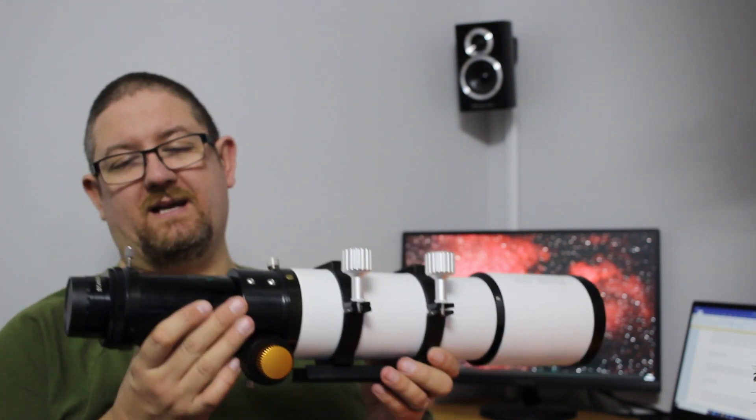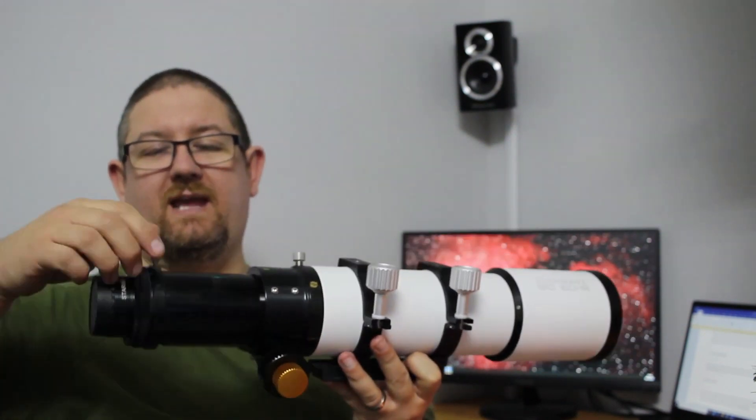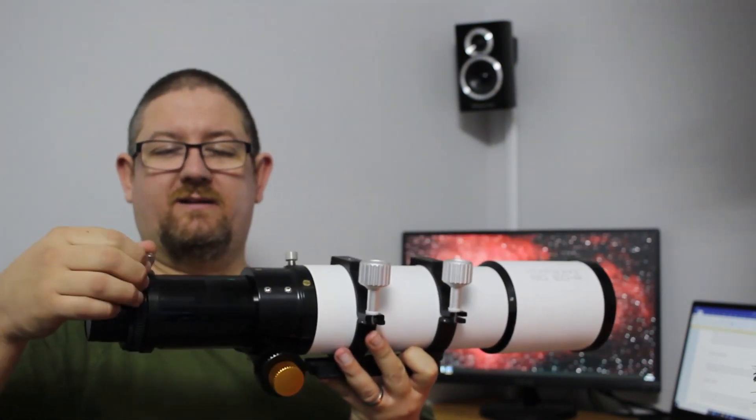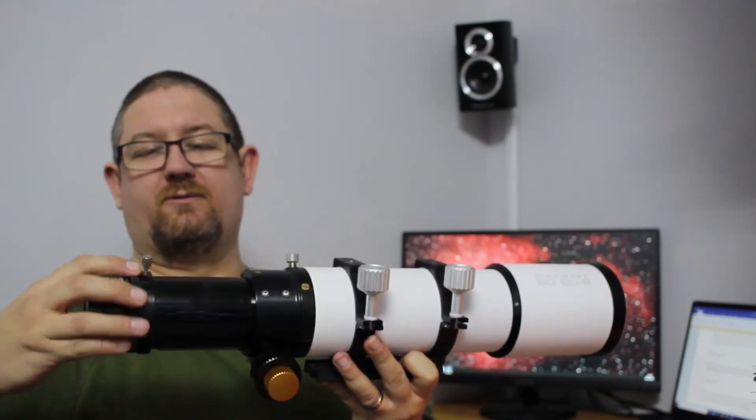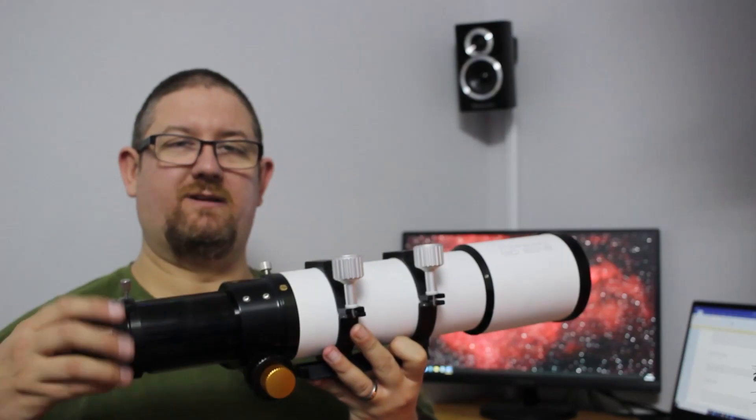Another aspect that I really like on this scope — and I don't think I could do without now — is the actual camera rotator. It comes with the camera rotator so you're able to actually rotate the camera, which helps with image framing.